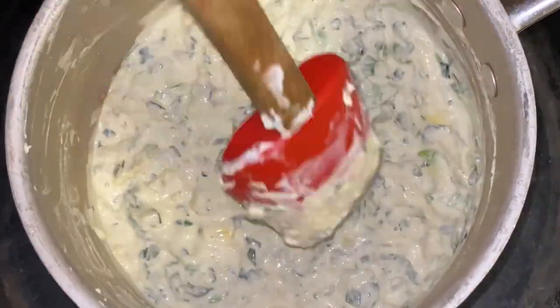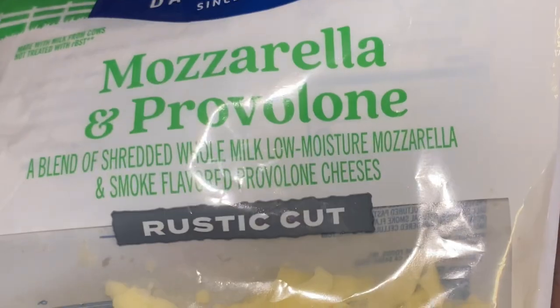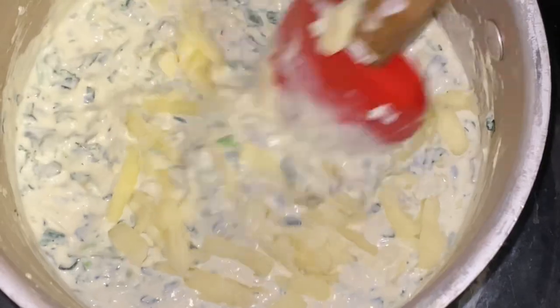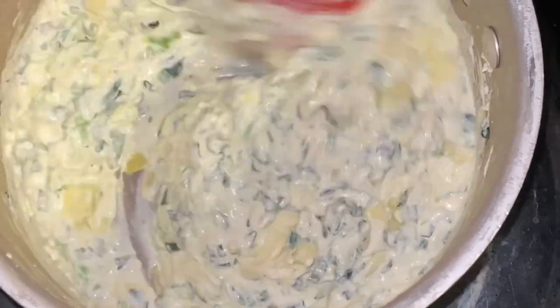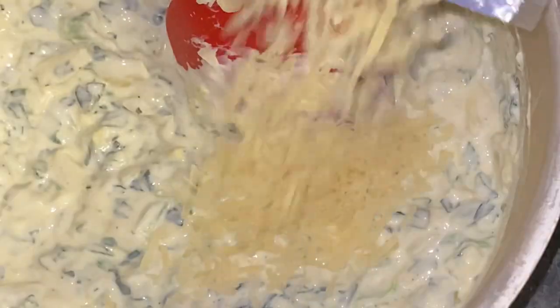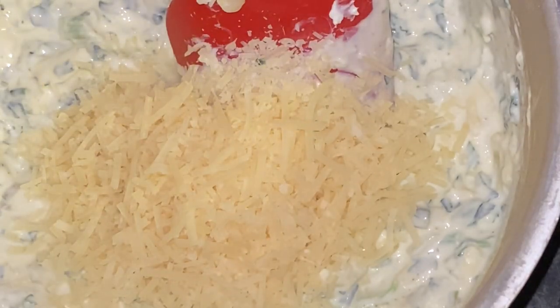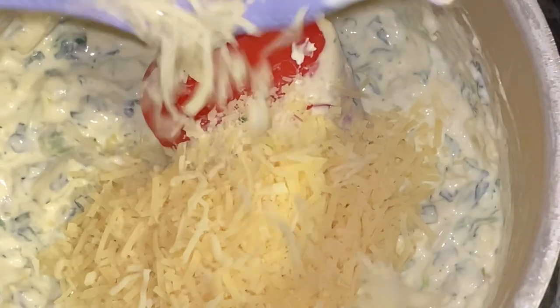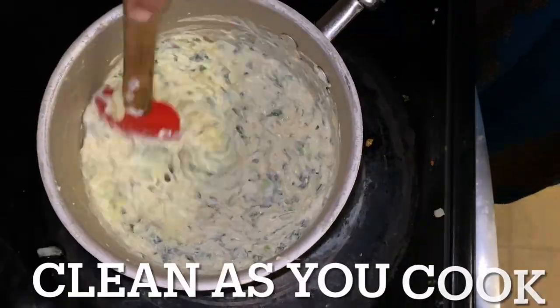Make sure you scrape the sides — don't let all that cream stick. Now let's run down the cheeses: mozzarella provolone combo, mozzarella by itself, and parmesan cheese. I used these cheeses because I needed to get rid of them — they were still good, but I needed to use them up. Waste not, want not. Find out what you have around your house that you can't afford to waste and use it. Find a recipe for it, incorporate it inside of something.